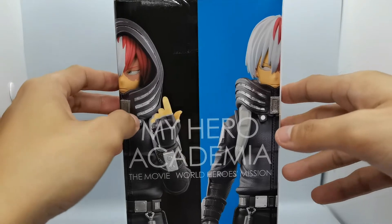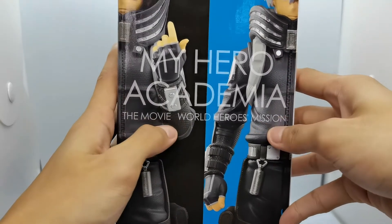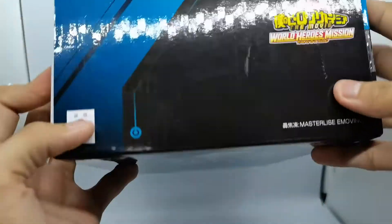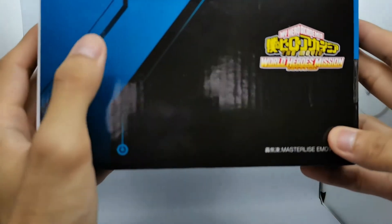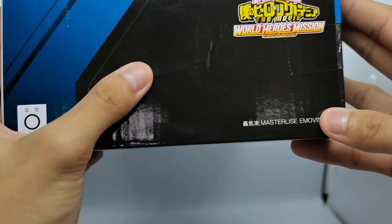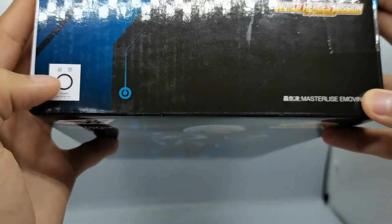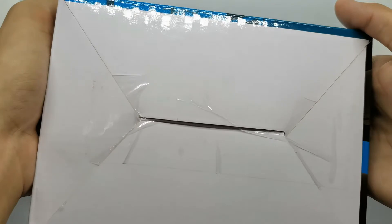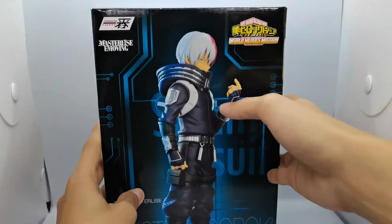On the other side we can see the two versions of the head. I think I'll be displaying them on the shelf with the hooded figure on — hooded figure, that sounds like a mystery. It says My Hero Academia, World Heroes Mission. On the top there's a really creative design with some blue for Shoto, black, World Heroes Mission, Masterlise E-moving, and the Toho Licensor Seal, meaning this is a legit figure. On the bottom, nothing but plain white cardboard. That's it for the box art.